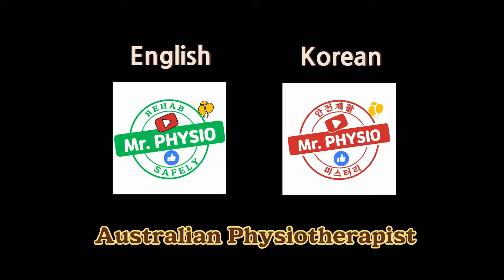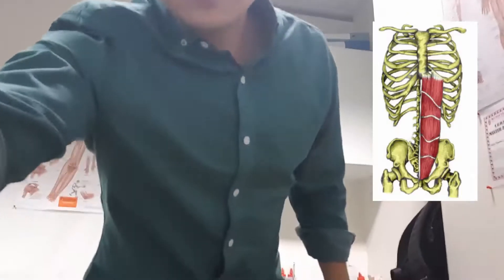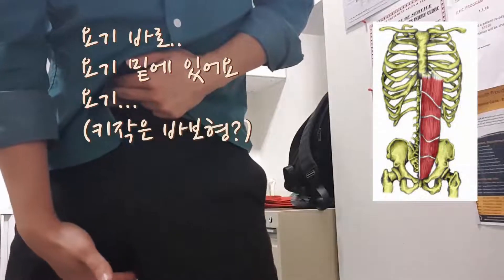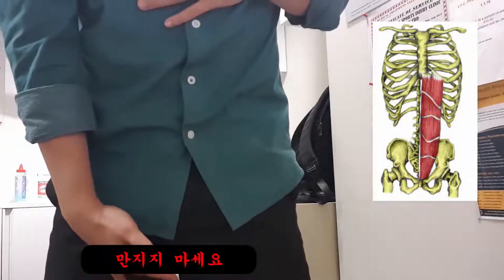Hello everyone, Mr Physio here from Australia. Today's topic is six-pack muscles, also known as the rectus abdominis. They run from the bottom of your pelvis all the way up to just below your chest. It's one of the longest and biggest muscles in your upper body.